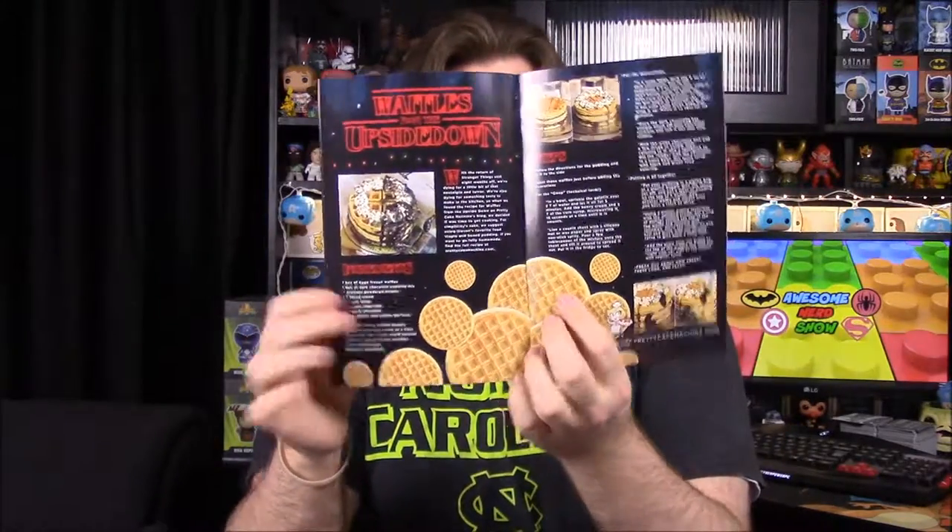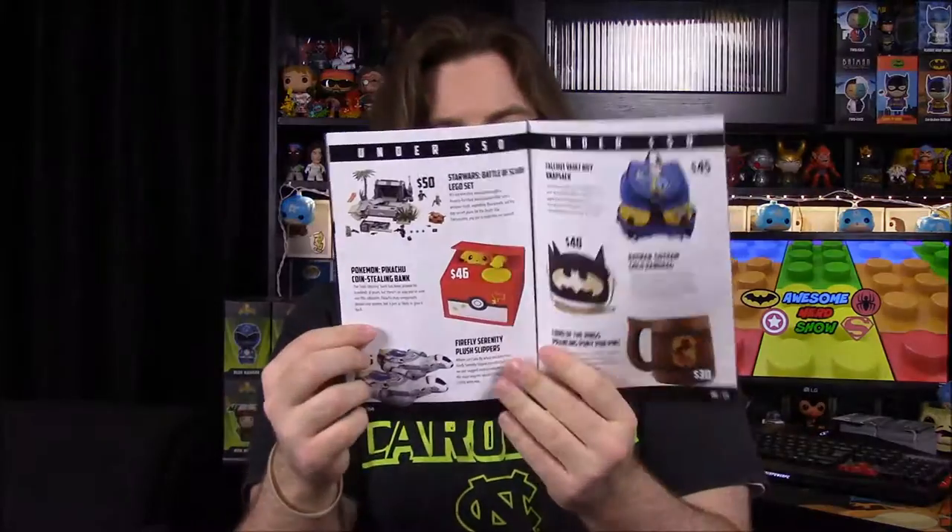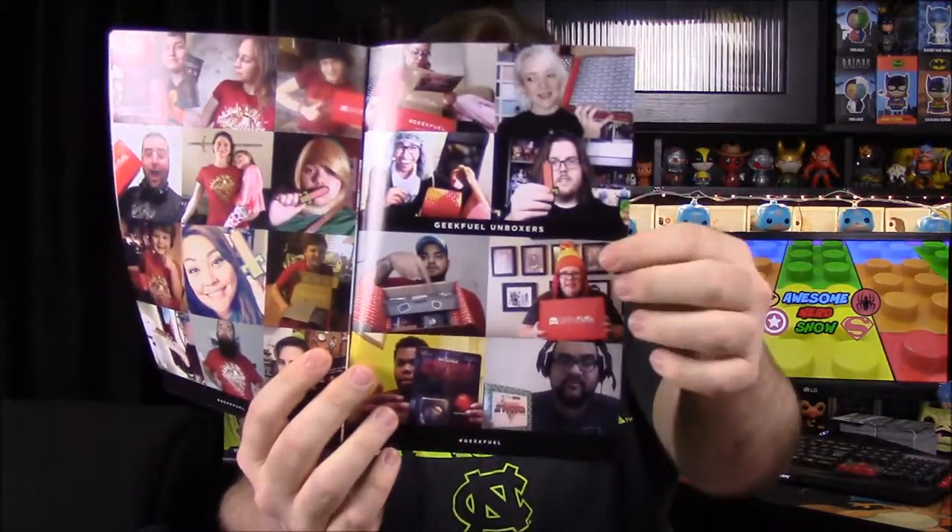Looking through the booklet: we've got the elixir lamp info, a tribute in memory of Bill Paxton since he died recently, some Stranger Things waffle recipes — one of them looks like there are things crawling out of it. There's a Power Rangers section, a thing for Starward Rogue, and the ultimate geek guide showing cool items you can buy — there's a money-snatching Pikachu machine, Serenity slippers, various statues. And we actually made it into the magazine — they took a picture from our video and put it right in there! That's crazy!